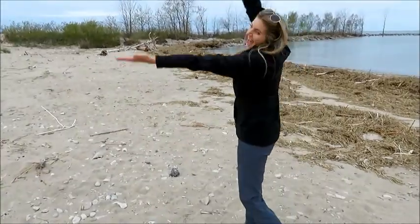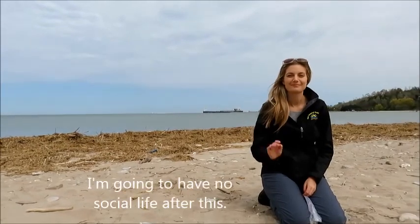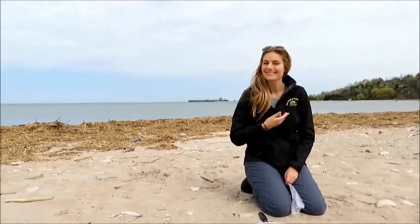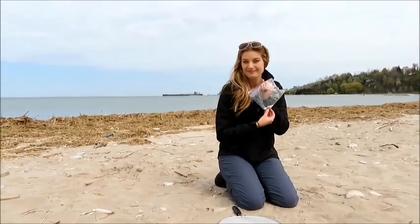Lights, camera, nurdles! Hi, my name is Rhiannon Moore and I'm the Coastal Stewardship Specialist for the Lake Huron Centre for Coastal Conservation. In this video I'm going to show you how to sift for nurdles.